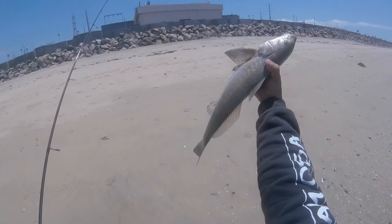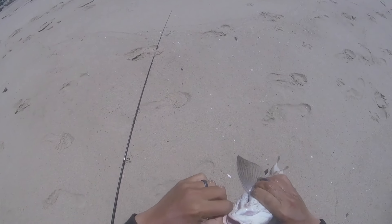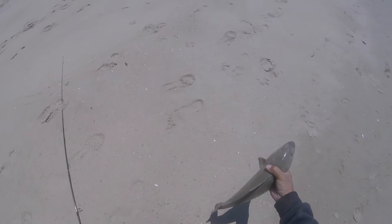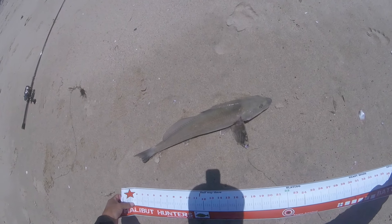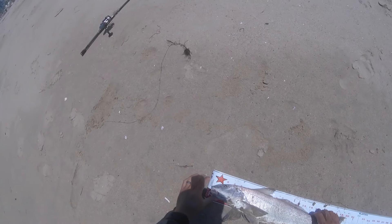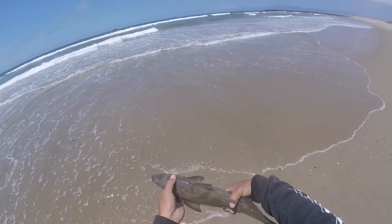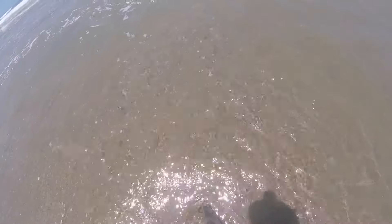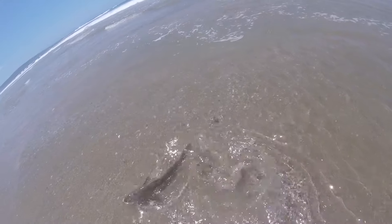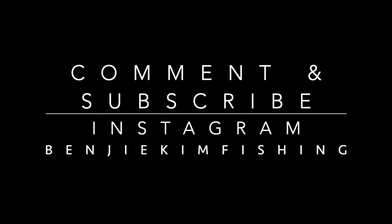Whoo, look at this guy! Got a perfect little lip set. Solid, solid fish. Not even my PB, guys — tied my PB, close to 20 but not quite. Gonna get the release on this guy — get a little bigger so we can catch you next time. Bye bye!